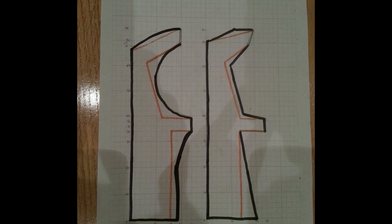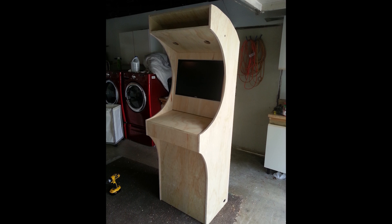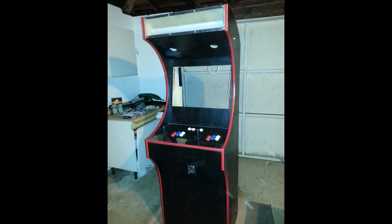Believe it or not, I actually ended up building another one later for my brother. It was a different design since I wanted to try something new, and I definitely learned a lot from the mistakes I made on my own cabinet.